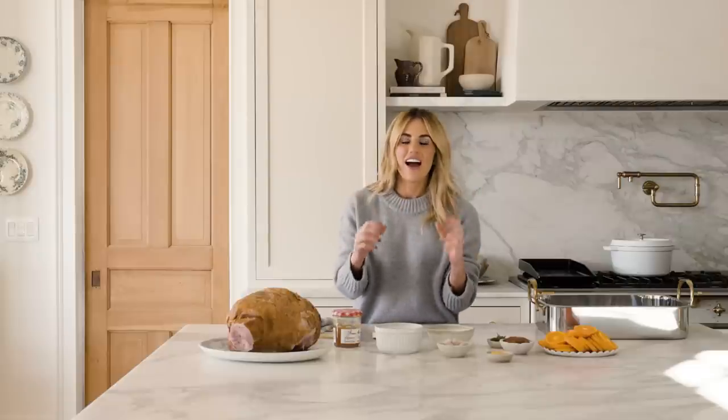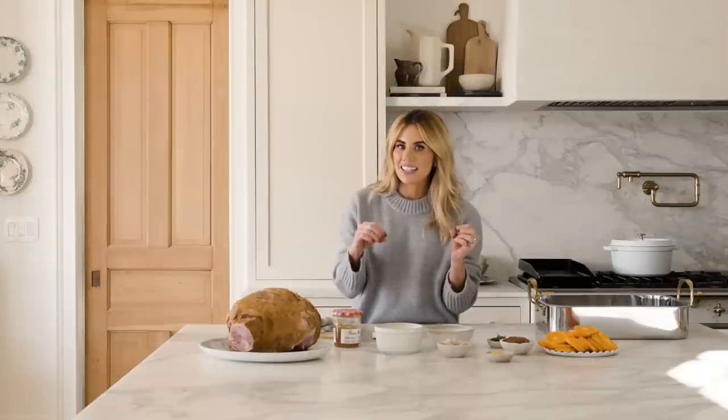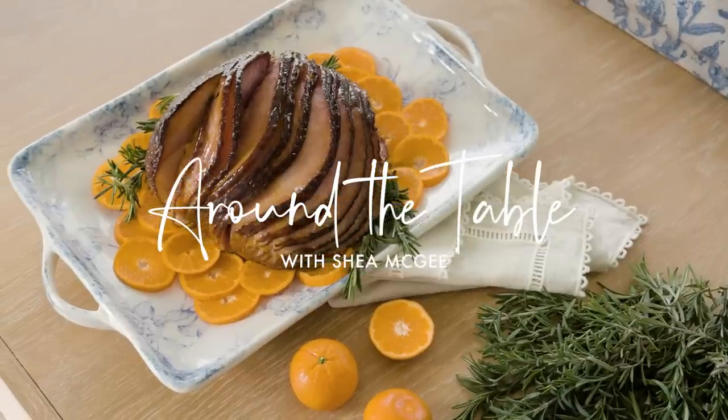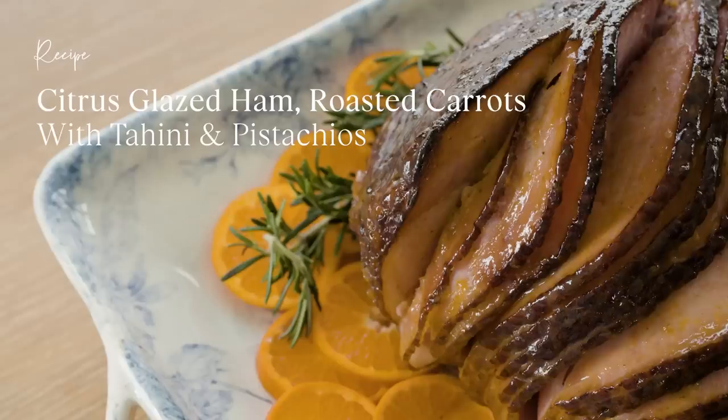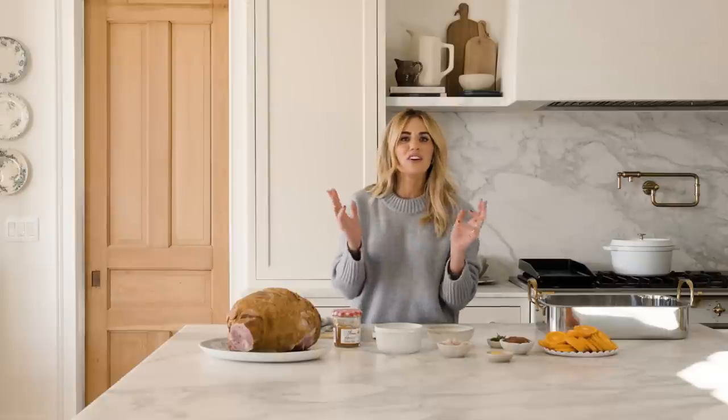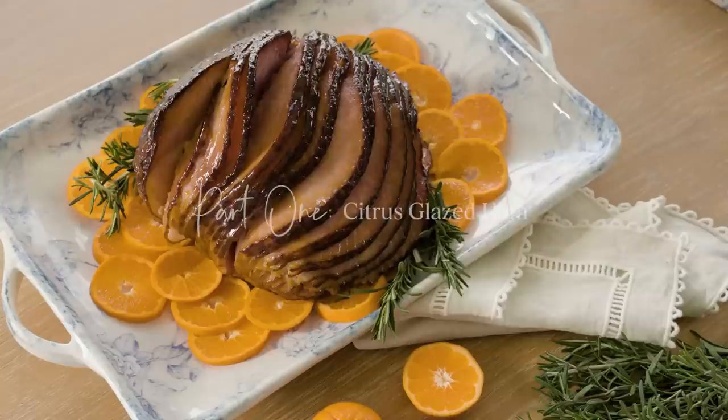Welcome to my kitchen. It is no secret that food is a big deal in our home, and I am so excited to share elevated everyday meals with you. To me, what goes around the table is just as important as what goes on it. In this series we'll have the occasional guest, but today it's just me. Without further ado, here is Around the Table.